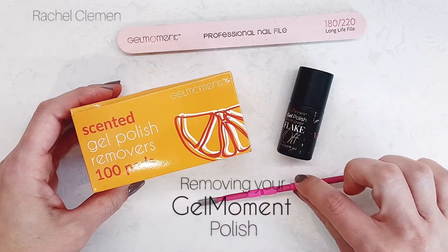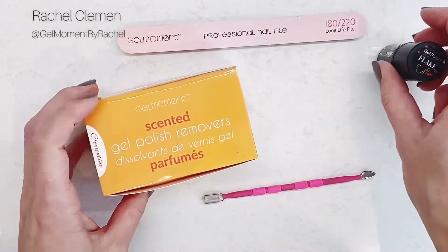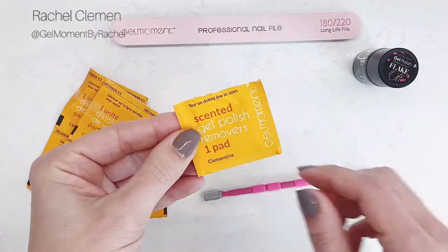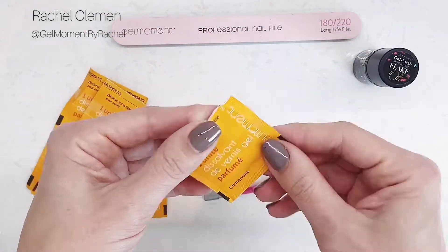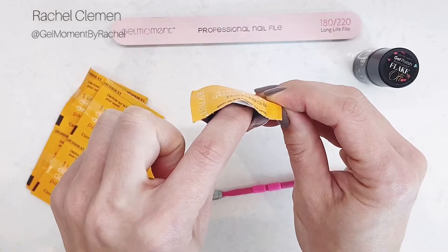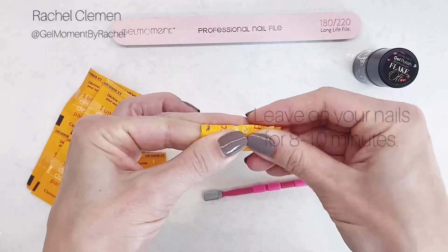In this video I'm going to show you how easy it is to remove your gel moment polish. The first option you can use are gel polish remover packs. You can just tear off the top — on the other side you'll see there's a clear strip which you can peel off, and it's adhesive underneath. Then slip your finger into the pack with the saturated pad on top of your nail and tightly secure it around your nail using the adhesive strip.